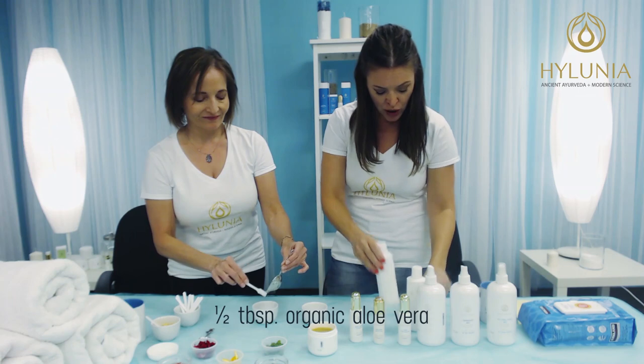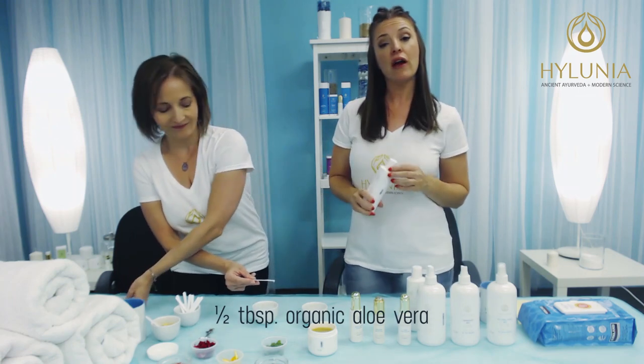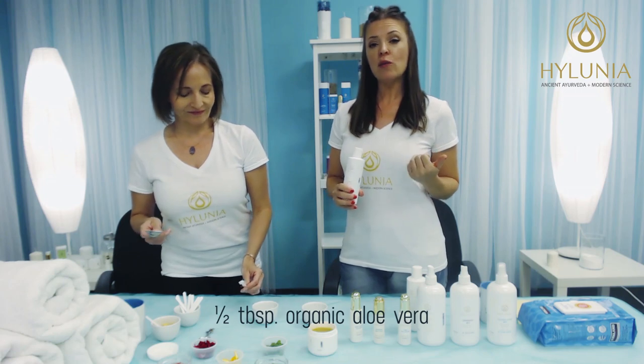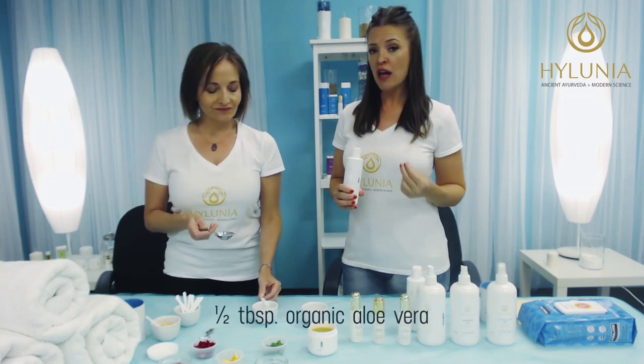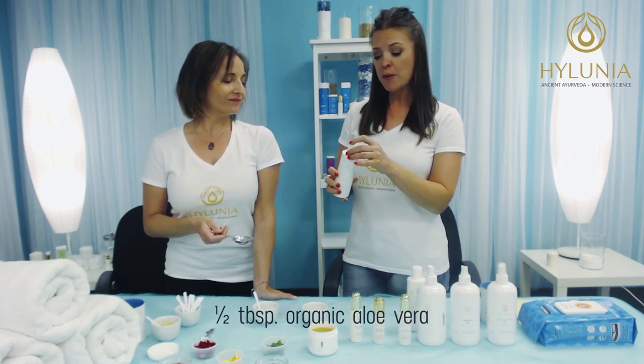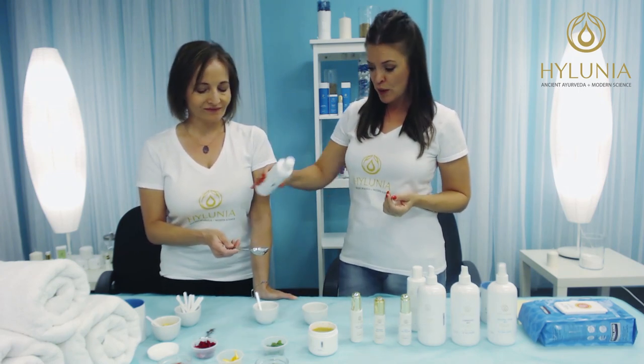And then we take our organic aloe vera. So this is just organic aloe vera with a little bit of green tea, chrysanthemum, noni, and some other great antioxidants in there. And we're going to take a half a tablespoon of this one.